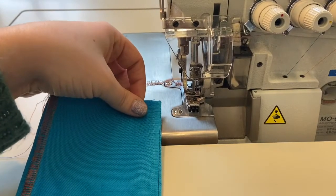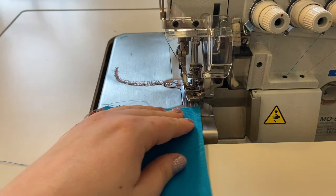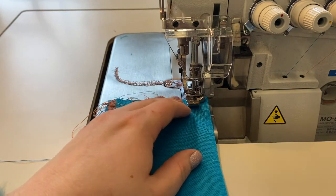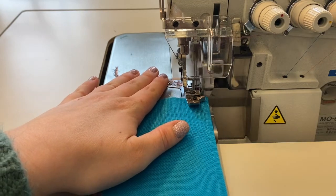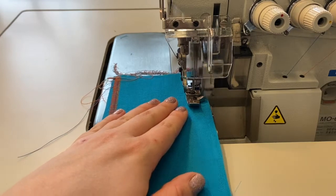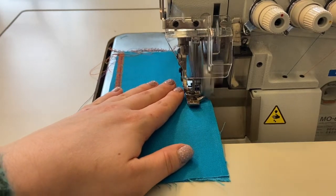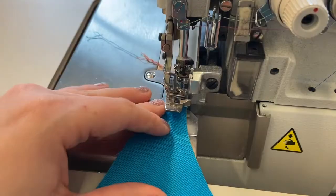Occasionally you may use an overlock to sew seams for knit garments. To sew an overlocked seam, simply align your two or more layers of fabric along the edge to be sewn and feed through as you would a sewing machine. Be sure to remove all pins before the fabric reaches the blade, as this can severely damage the machine. When you've finished your seam, chain off a long tail before clipping your threads.